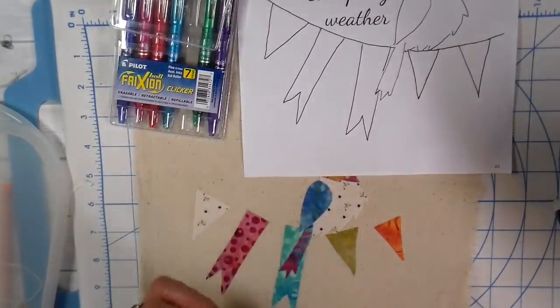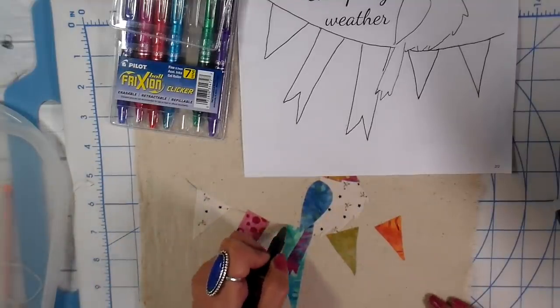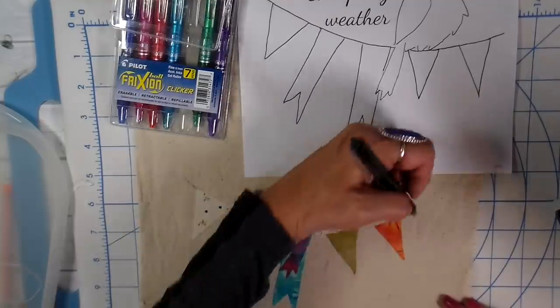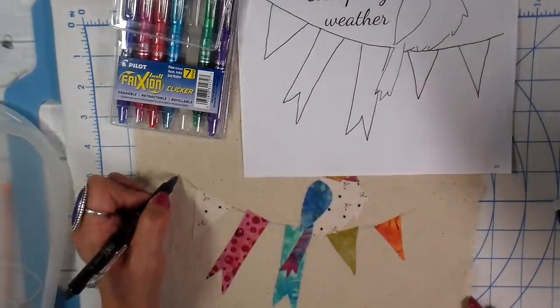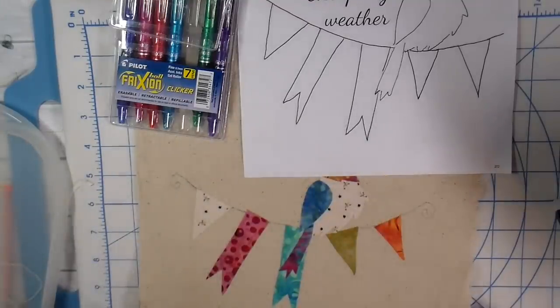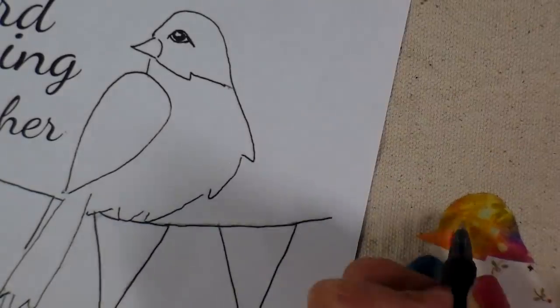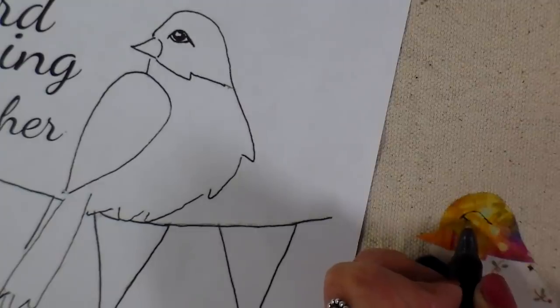I'm using my friction pens by Pilot to just do some of the details so I don't forget at the sewing machine to do some of this. These will disappear once they're heated up — I just iron them and the markings will disappear. I'm also going to be drawing in this eye so I can see that better when I'm at the sewing machine.